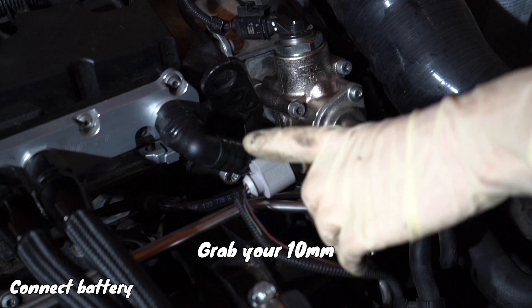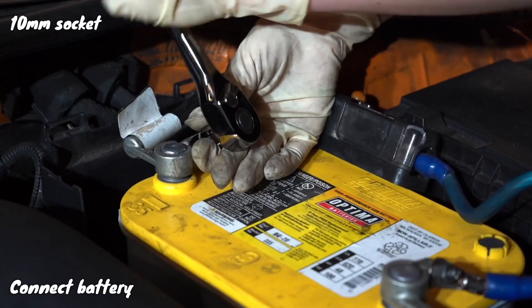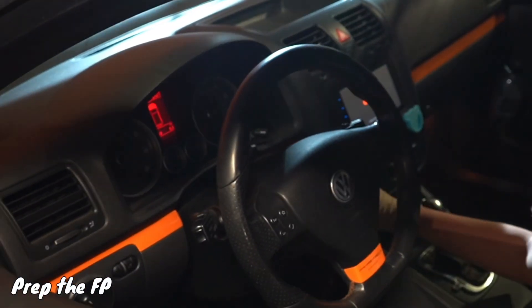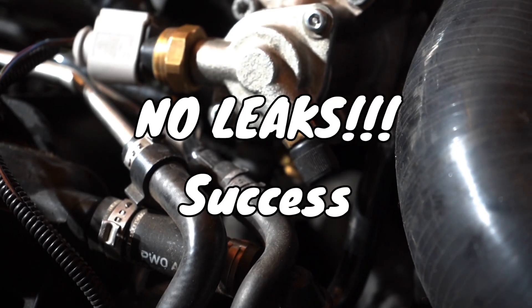Go ahead and grab your 10 millimeter socket if you haven't lost it already — I didn't. Or did I? I don't know. Anyway, go ahead and turn on your car. I always prime the fuel pump — I don't know if you need to, but I always do just in case. And then check for leaks.